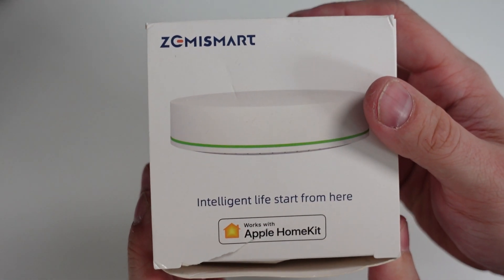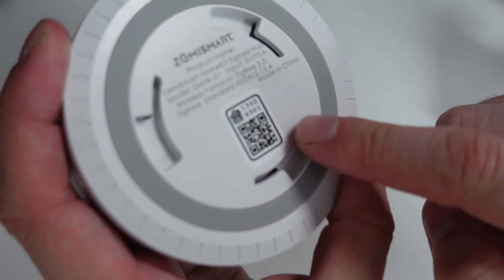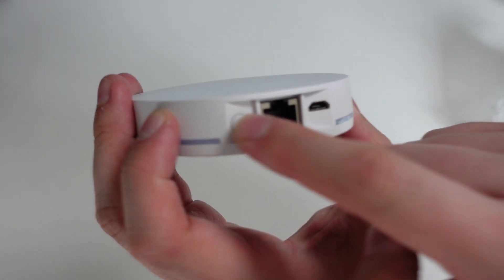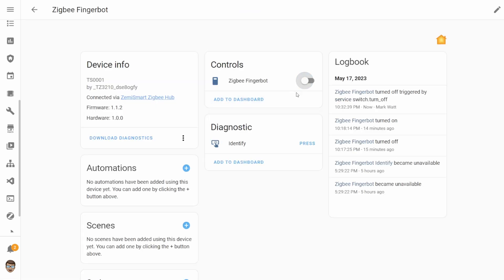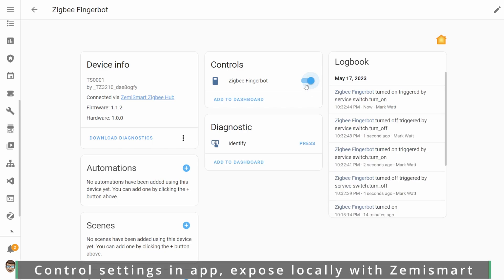Another method I've been using to control the Fingerbot with Home Assistant is the Zemi Smart Hub. What's nice about the Zemi Smart Hub is that it uses Ethernet and exposes any Zigbee devices connected to it via HomeKit, which allows Home Assistant to see and control them locally. Because it's connected through the Zemi Smart Hub you can still use the app for all the Fingerbot configuration, but rather than connecting through the cloud you connect directly through HomeKit. Those are a couple of different options for setup and control, all great if you plan on using it locally with Home Assistant.